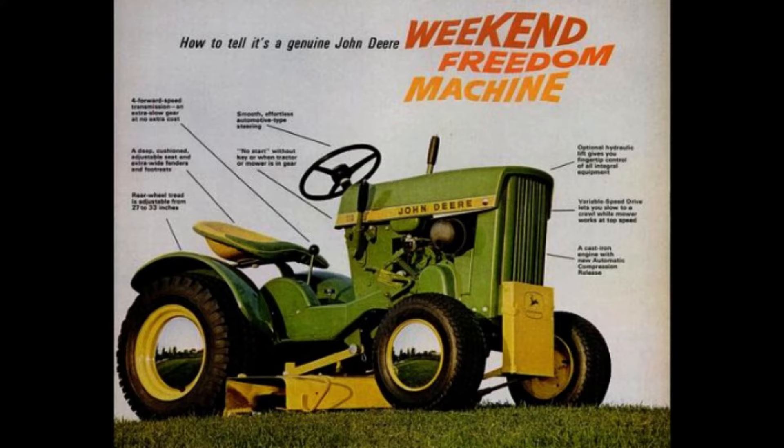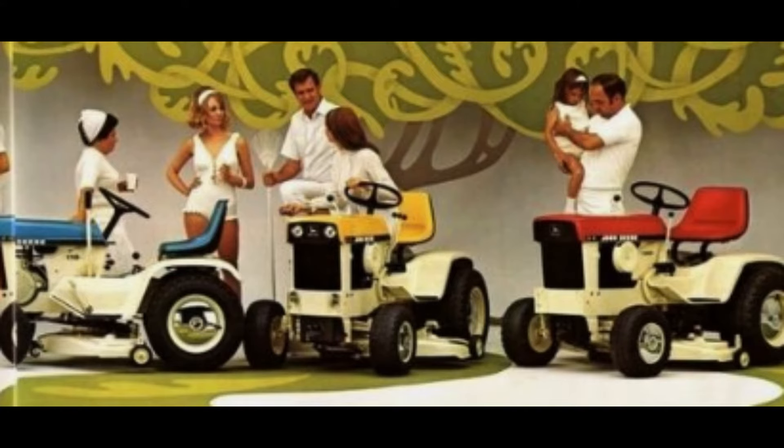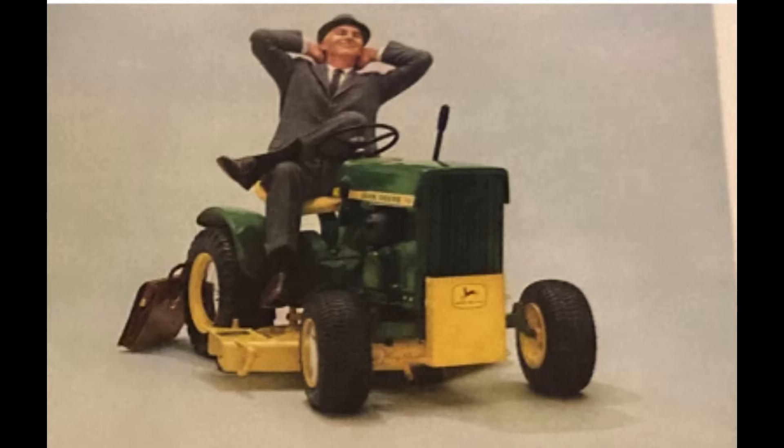John Deere also had one of the best marketing campaigns in all of lawnmowers at the time. The 110 was dubbed the Weekend Freedom Machine — anything with a name like that is right up my alley. Doing research on some of these, I kept finding out new facts that were even surprising me. So stay tuned, we've got a good episode coming.